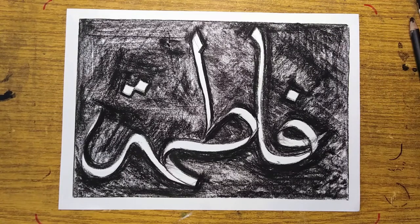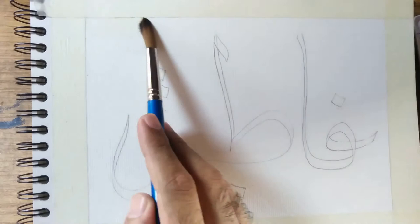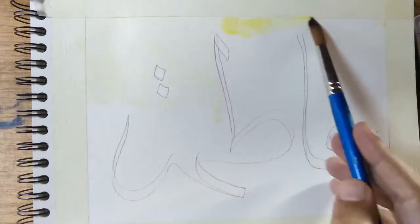I think the charcoal drawing is finished. I can experiment and make as many drawings as I want, but I'm happy with this one. We can move ahead to the watercolor painting — start again with the double pencil technique. Painting in watercolor is mesmerizing, so I'll just shut up and let you enjoy the process in peace.